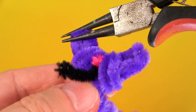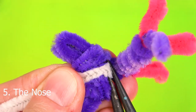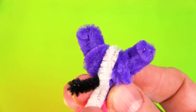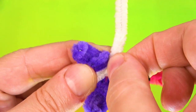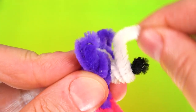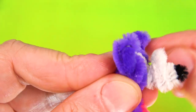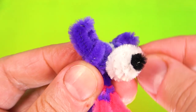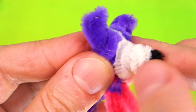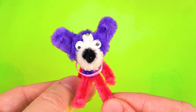It stays — no special way to secure it. I also bent the ear slightly. This is the last pipe cleaner I am using for the nose area. I secured it with pliers behind her head at the back. Now I am simply wrapping the black pipe cleaner, giving it enough volume.